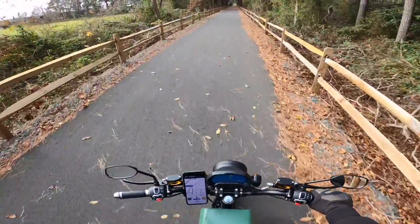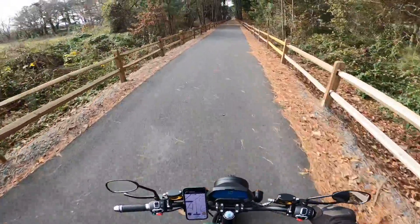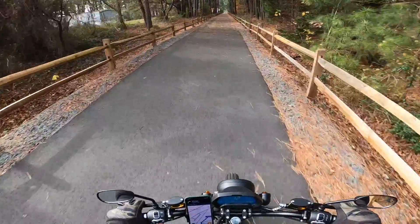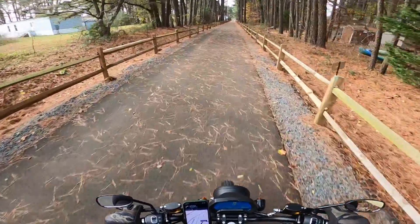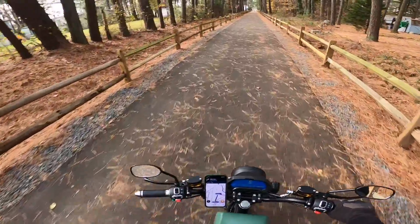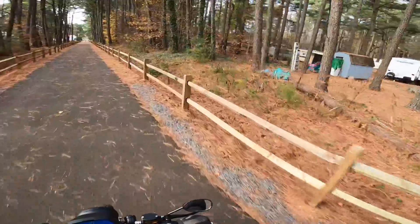So this bike is supposed to have a little bit of regen on the braking in modes one and two. Let me see if I actually feel it when I touch the brakes. Oh yeah, you can actually feel it — that's pretty cool. I'll bet that really works well in a hilly environment, but not in Delaware — it's pretty flat around here.